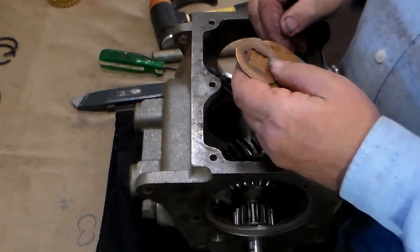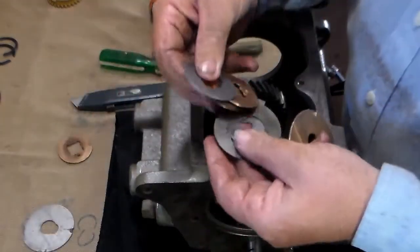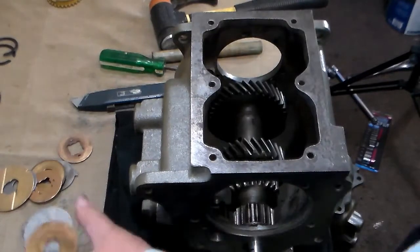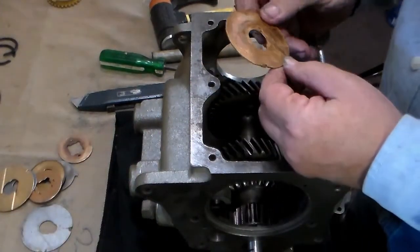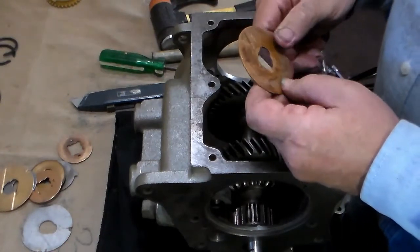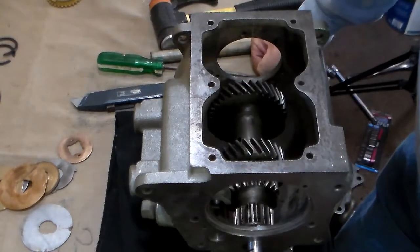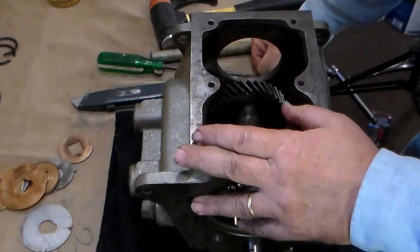I spent the last two and a half hours going through all my old washers from previous rebuilds and found that none of them met the requirements for getting me 12 to 18 thousandths of clearance. So I ended up taking an old beat-up washer and putting it on my WorkSharp and slowly whittling away about 12 thousandths of an inch. It got me where I needed to be, and we now have our clearance on the cluster gear.